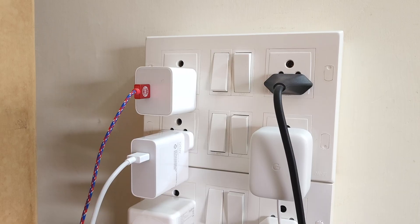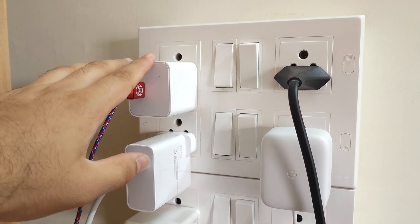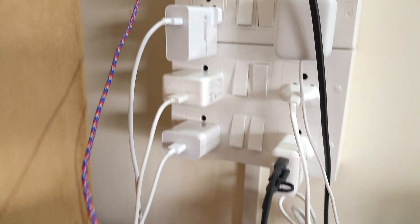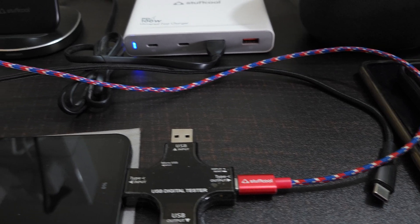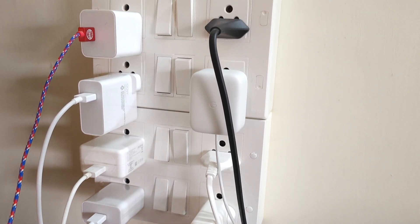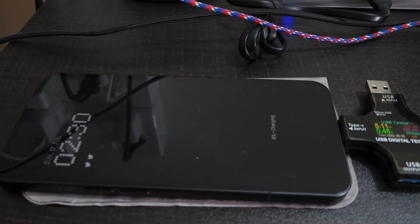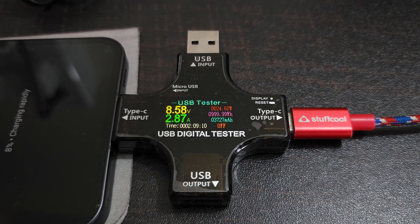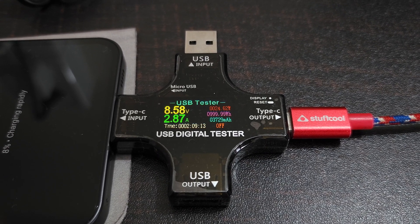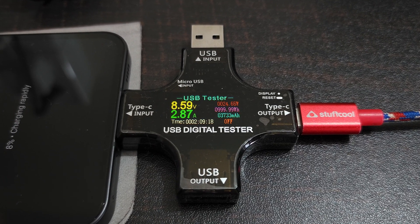Let's jump to the Xiaomi 27W original charger, which has a 9V/3A configuration, using a braided Stuffcool cable rated up to 3A current. The phone is at 8%, showing charging rapidly — and it's charging at around 24.62 watts, something like 24.5W but not quite 25W.